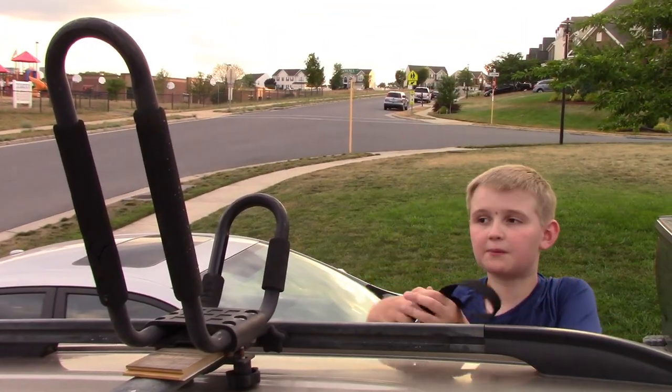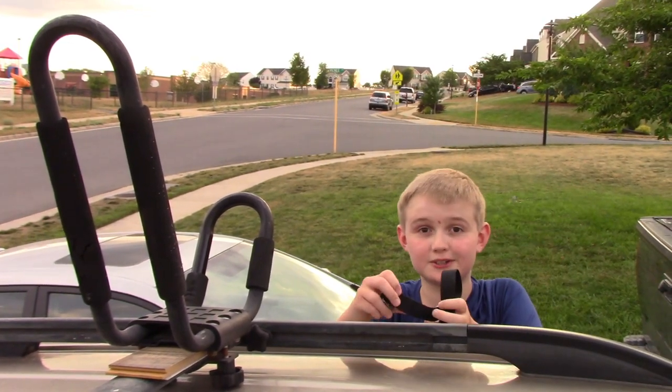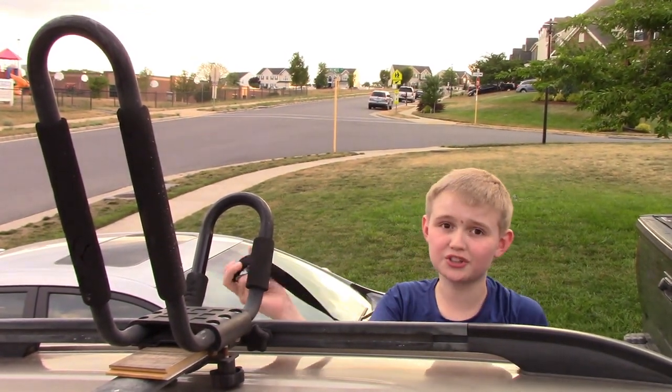So these straps came with the kayak carriers. I'm also going to teach you how to do a trucker's hitch in the other video. It's actually really simple.